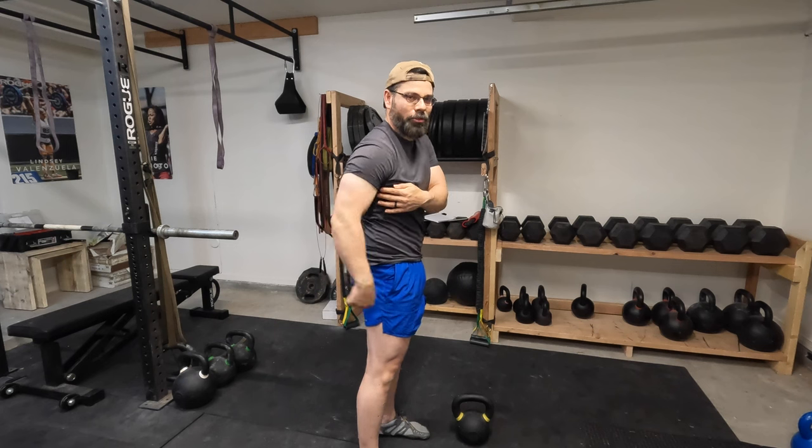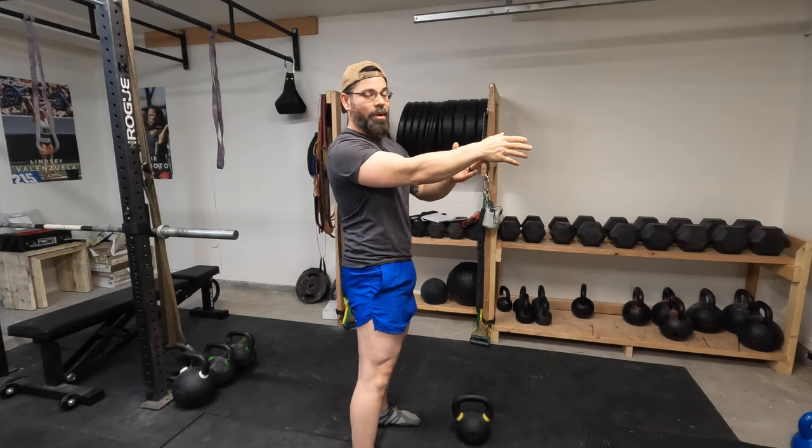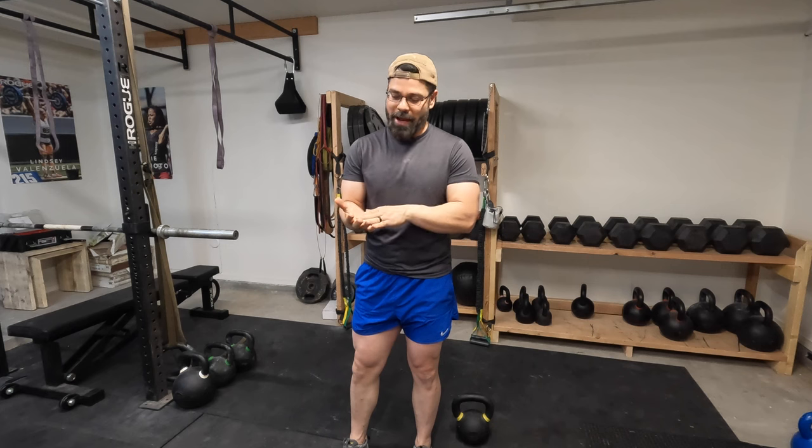By engaging your lats, locking them, connecting them to your glutes, all that power is going to be transferred to the bell. And then the last thing we're talking about is hand placement. Hand placement is very important. If the bell's not correctly on your hands, you can over-grip, tear a lot of your calluses, your hands, or you can be grabbing it in a way that's not going to be as efficient as possible — and you're not going to be able to engage your lats like you should, which is going to allow you to transfer the power from your hips to the bell.